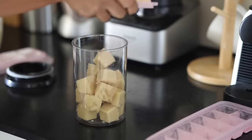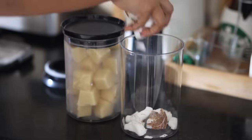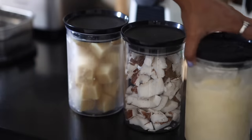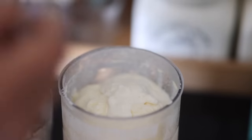Ginger garlic cubes are ready to be stored in the jar. I'm also going to store cut coconut chunks in jars for making coconut chutney during breakfast, and I will use the same jar for storing malai — I'm going to make ghee with it later.